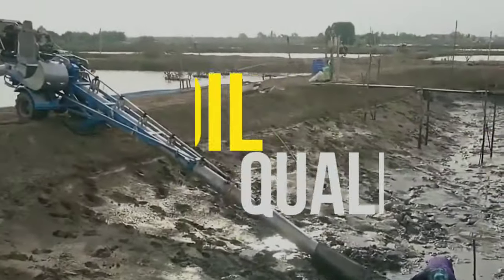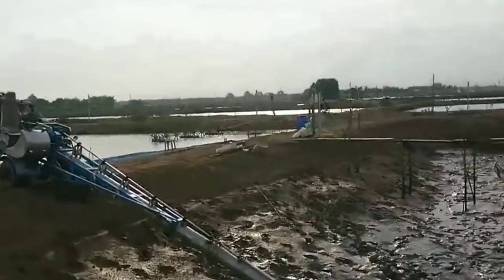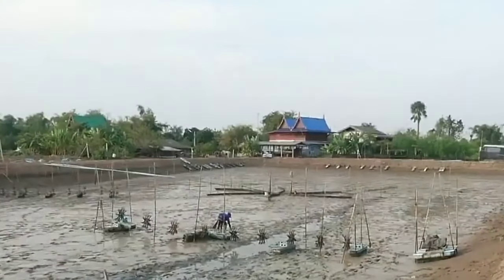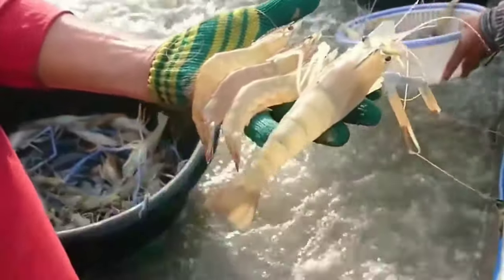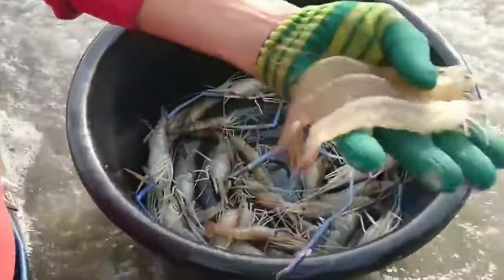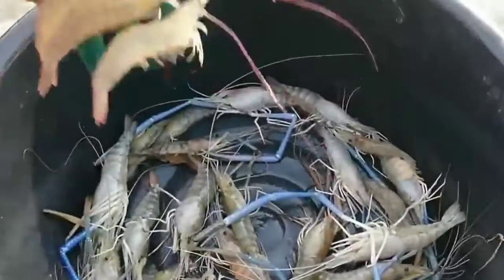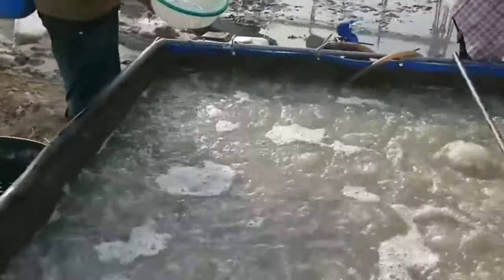Soil Quality. The types and texture of the soil of your selected area should be analyzed before setting the land for shrimp production. Take soil samples from random locations, preferably up to a depth of 0.5 meters, and perform both physical and chemical tests to determine the acidity, amount of organic load, level of fertility, and physical composition. Sandy clay or sandy loam soil is considered good for commercial production.